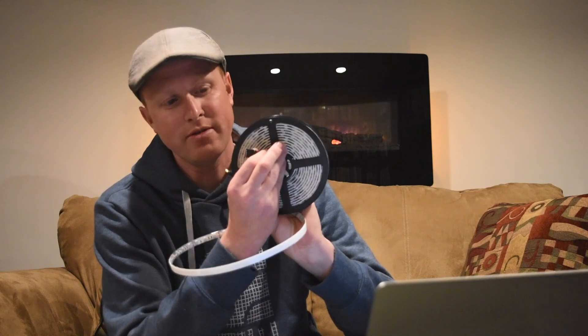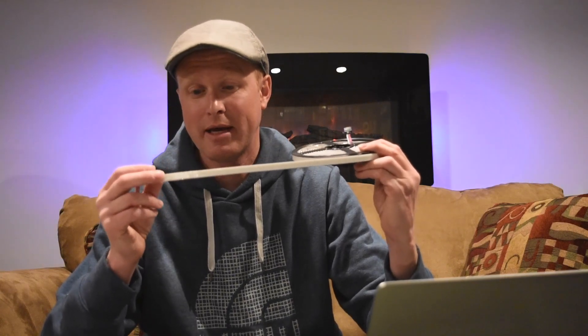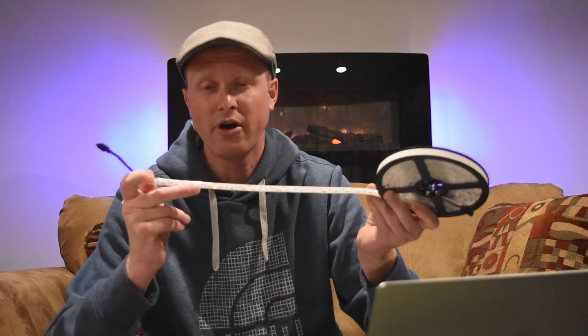The LED strip comes on a nice coil reel. On one end there are the pins you connect to the receiver, and this unit also has an additional plug so you can daisy chain it onto another strip. There is 3M tape on the back side so you can stick it down, and on the front are where all the LEDs are. There are little copper pads which are cut points — you can cut the strip down if needed, or add wires to lengthen it.